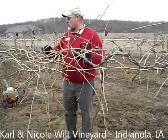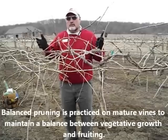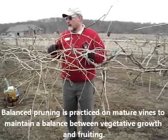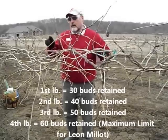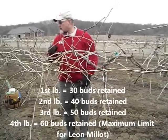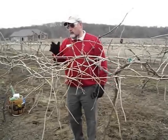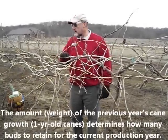The general consensus on Leon Mio is that the balanced pruning formula is 30 plus 10. So for the first pound of pruning, I'm going to leave 30 buds. If I get another pound — say I pruned 2 pounds off this vine — then I'll have 40 buds. If I get 3 pounds of pruning, then I would have somewhere around 50 buds.